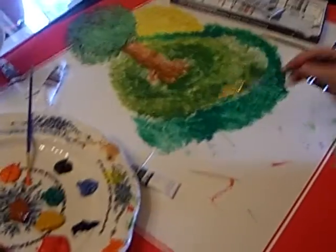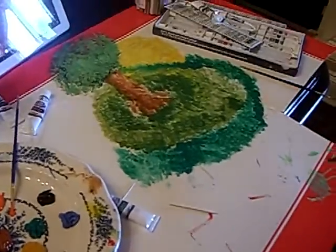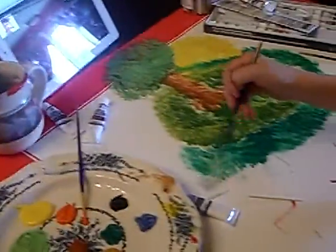So what kind of paint are you using? I forgot, but it's a nice bit of paint. Acrylic? Yeah, acrylic.